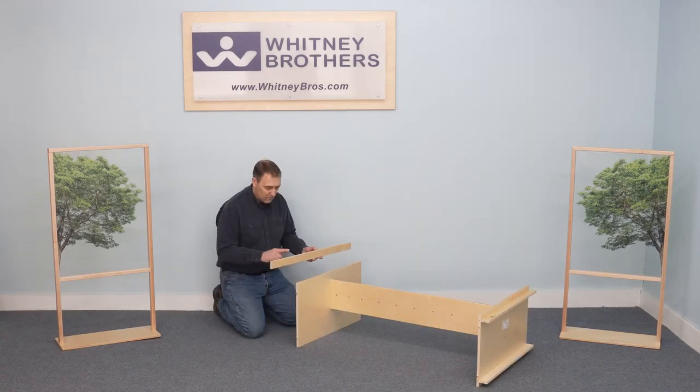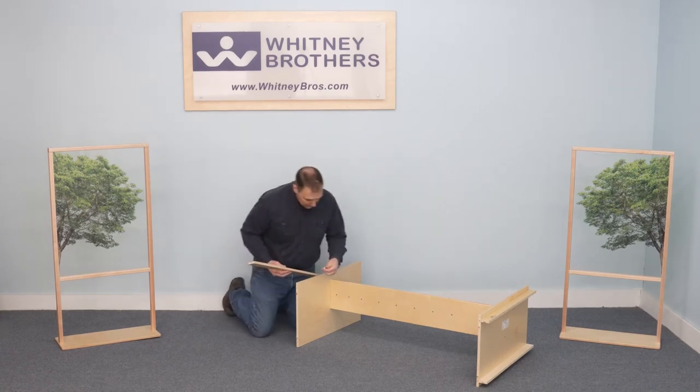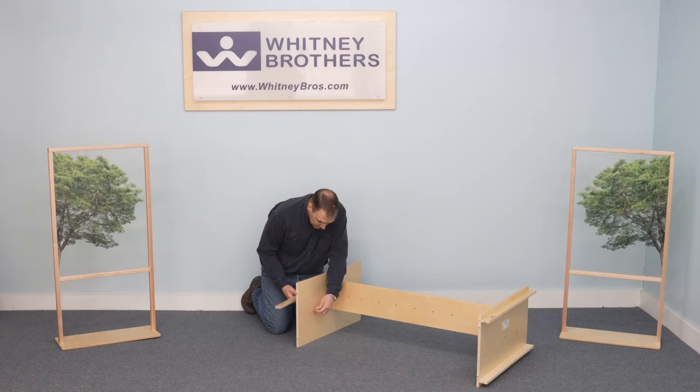The banner has two screw holes in the unfinished bottom edge and the top finished edge faces up. Install the confermat screws.